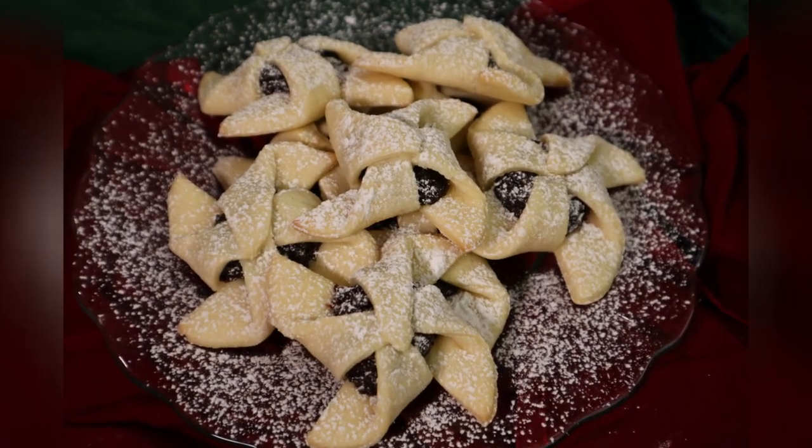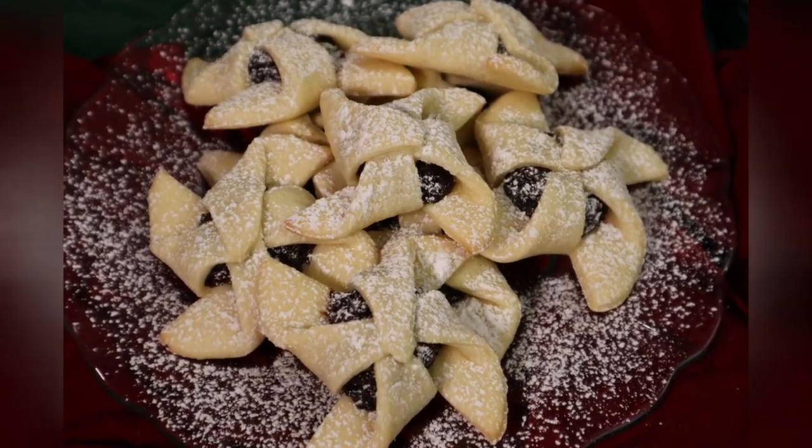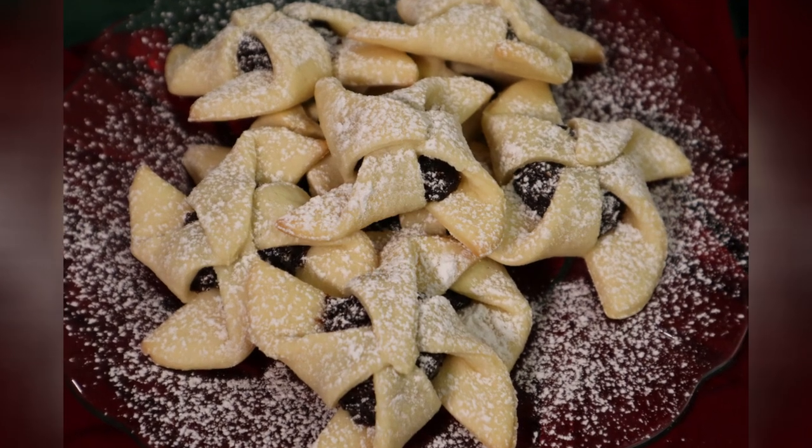Cookies or mini tarts? Either way, finished fruit-filled pinwheel delights are tasty, sweet treats perfect for the holidays.